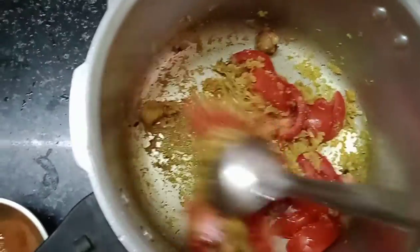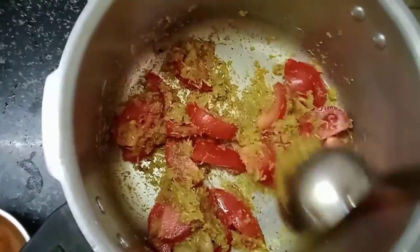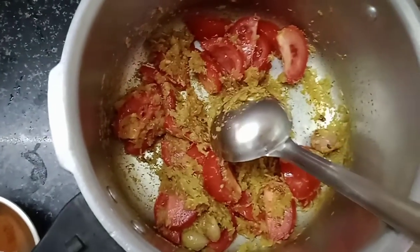This is a very nice dish and this is a hot sauce. I've made a small dish.